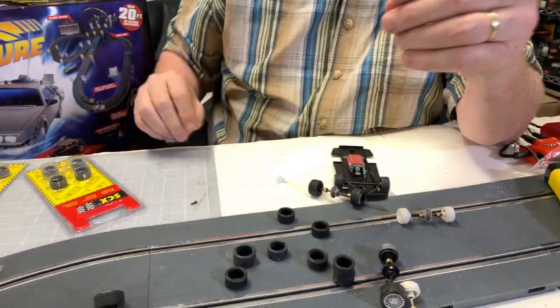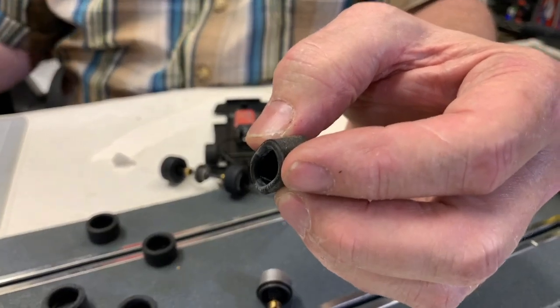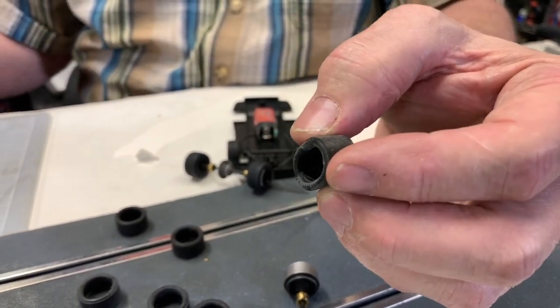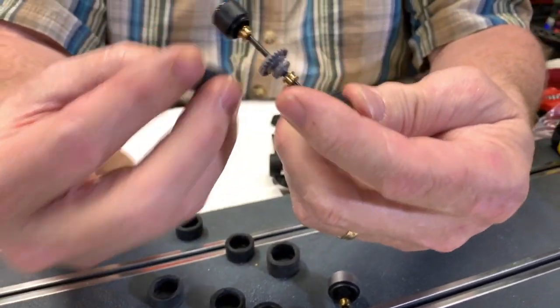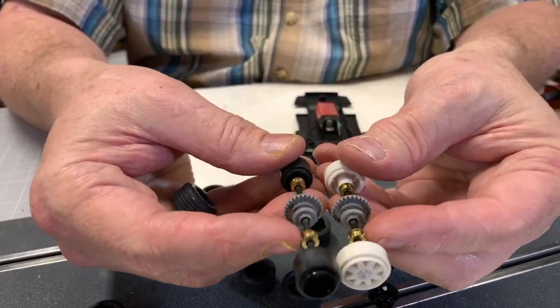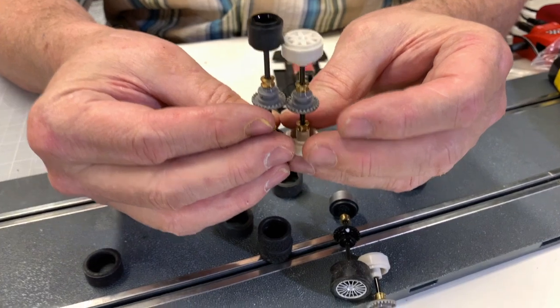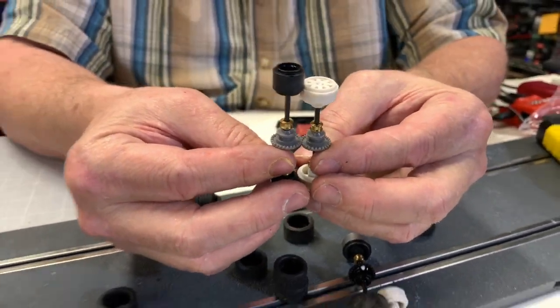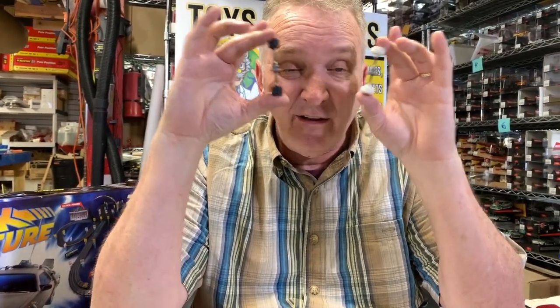If you have a Ferrari, you're going to want a tire more like this — this is an 18.99 millimeter. These are the same size. This is an F1 tire. The axles are pretty much the same — they have metal shims, pinions, and the gear is mostly the same, virtually the same, because they're made in the same factory. The little secret — don't tell anybody — but this axle and this axle are made in the same factory in China. There's no difference.